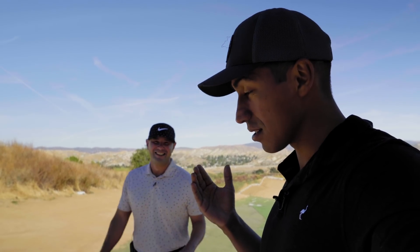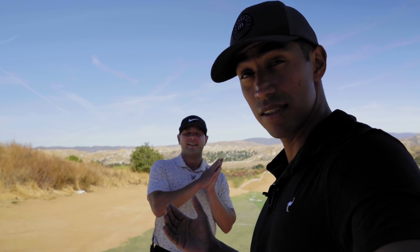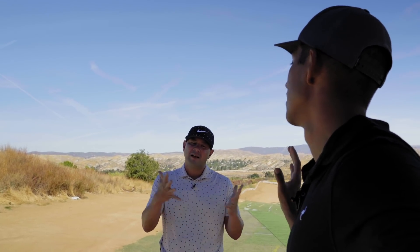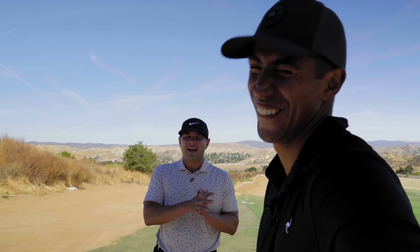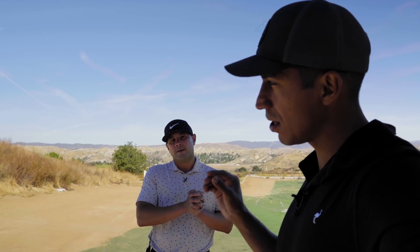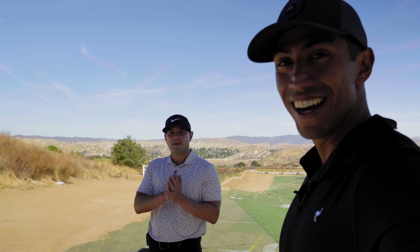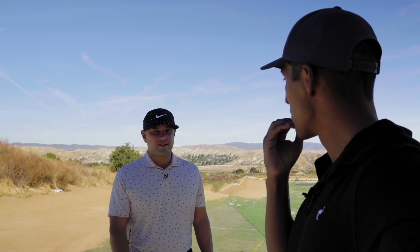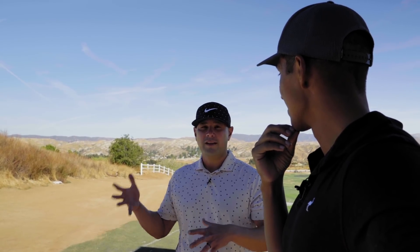We're going to work on some key swing faults. Mark, how many would you say that I have? You have about five key points... just kidding, you probably have about three. Three? Three key points. Now, are those common or uncommon? Very common. I feel better — if you would have been like, I've never seen those before, I don't know what I'm going to do. So we're going to see his swing first, and then I'll come in and do some interaction.